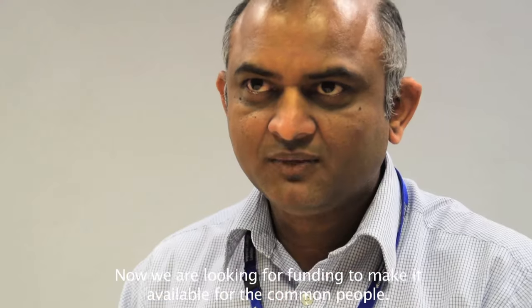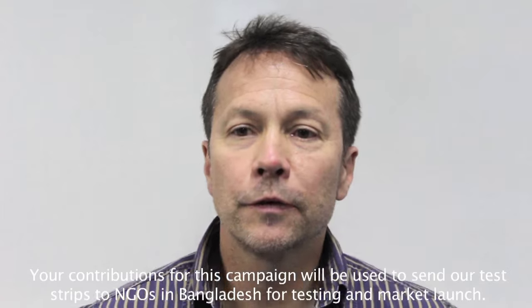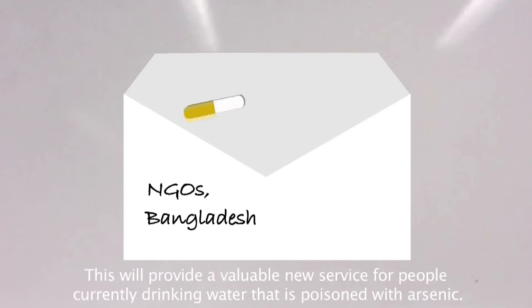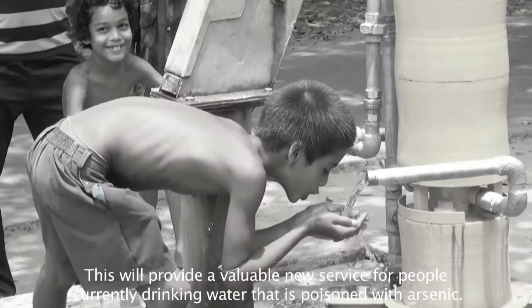Now we are looking for funding to make it available for the common people. Your contributions for this campaign will be used to send our test strips to NGOs in Bangladesh for testing and market launch. This will provide a valuable new service for people currently drinking water that is poisoned with arsenic.